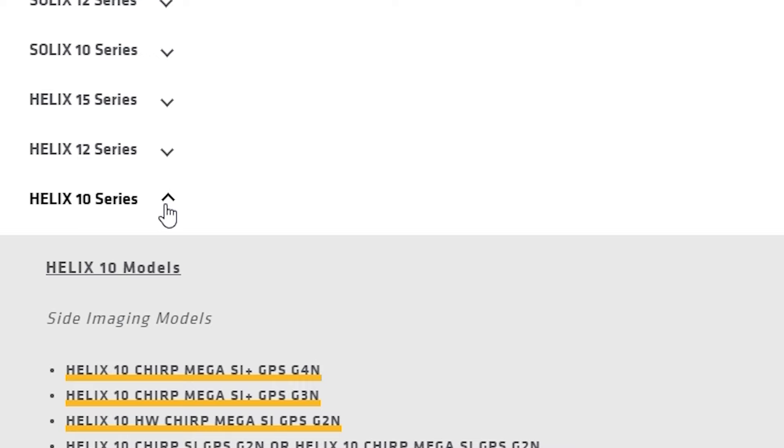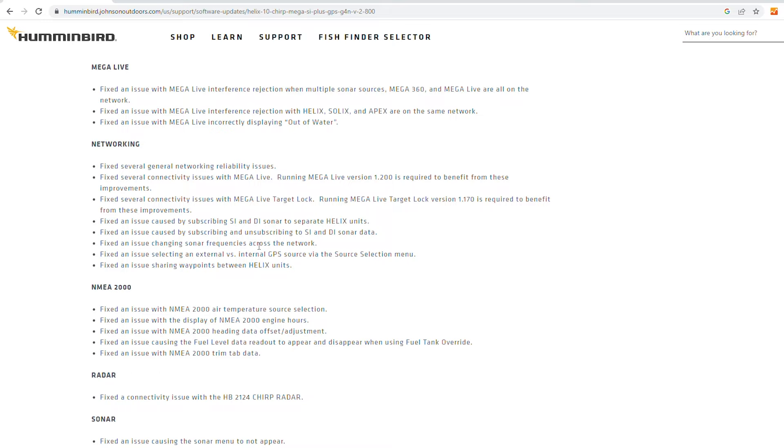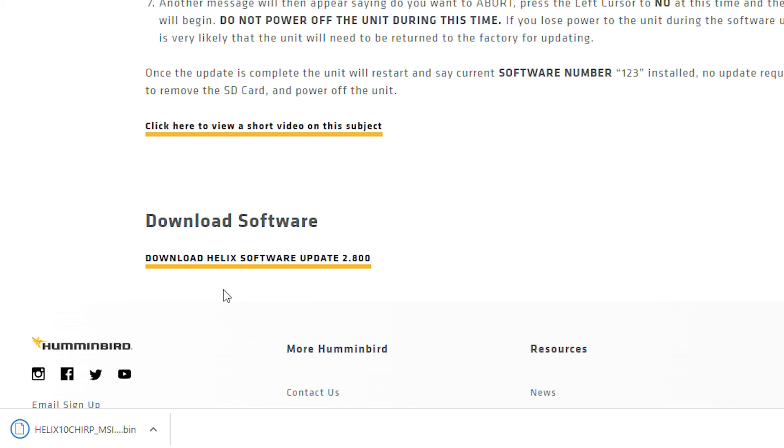We'll do the Helix 10 first. We're going to select the Helix 10 Chirp Mega SI G4N. We're going to arrow all the way down to the bottom and we will download update 2.8. We'll go ahead and click that. Down here in the corner, we can see our download is happening. As soon as that's done, we will get that loaded onto our SD card.